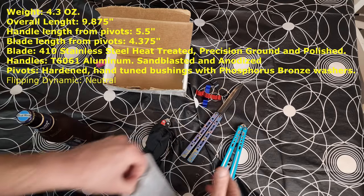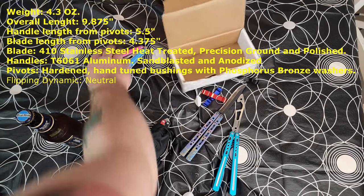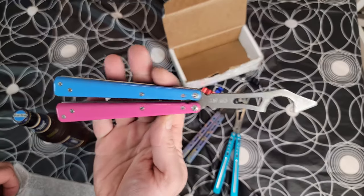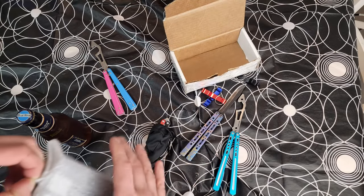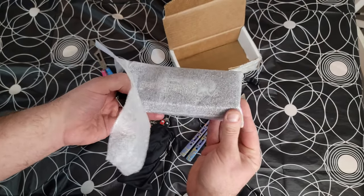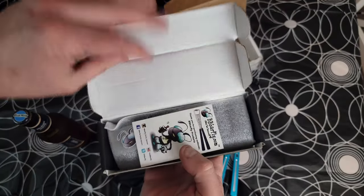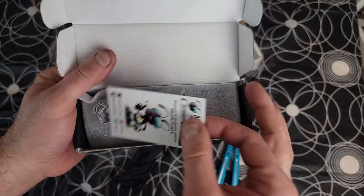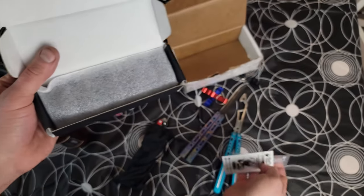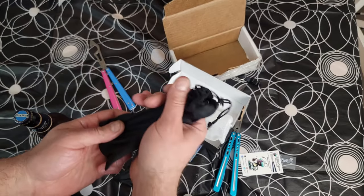This is by far their best balisong to date. I absolutely love this thing, but the Pro V2 was also really really good. Here's how it'll be packaged — we got a little clear decal, very cool, and a business card.